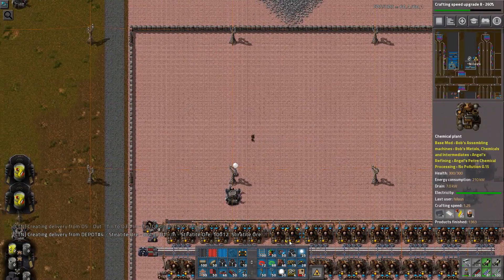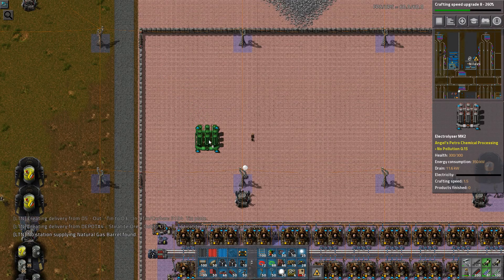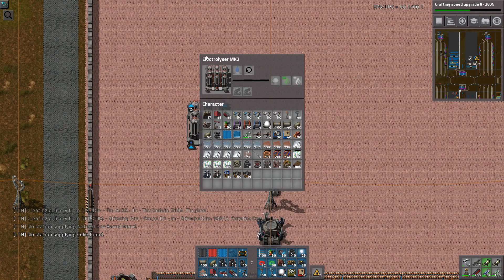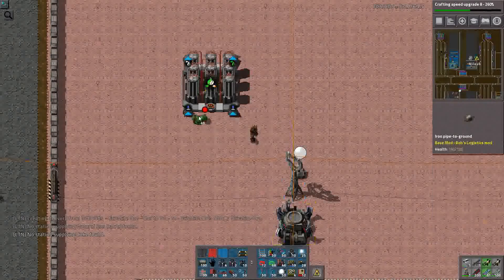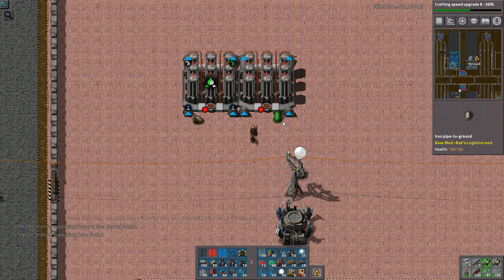So let's start by asking: what do we want with our saline water? We want to put it into an electrolyzer — Electrolyzer Mark 2. This one will take the saline water and process it. Let's start working on a setup and just put two of these. They'll look something like this. This is going to be nice.